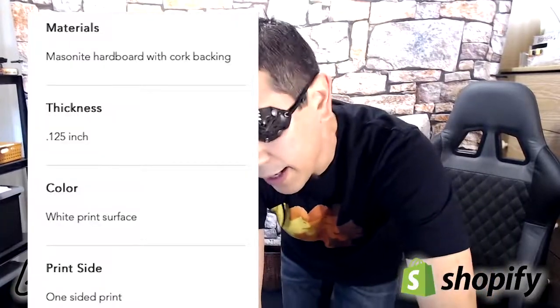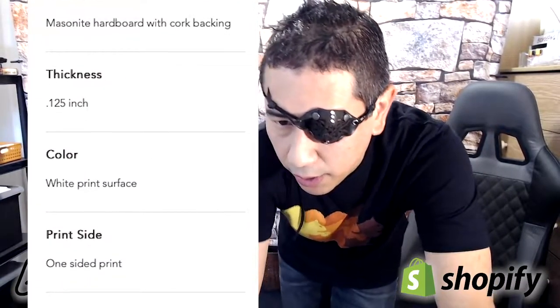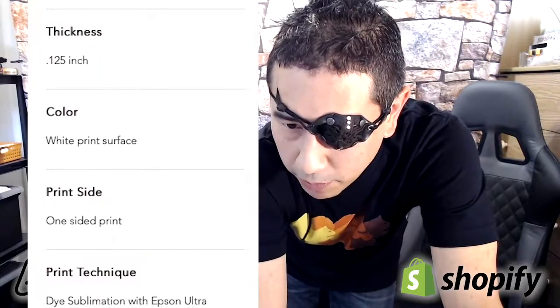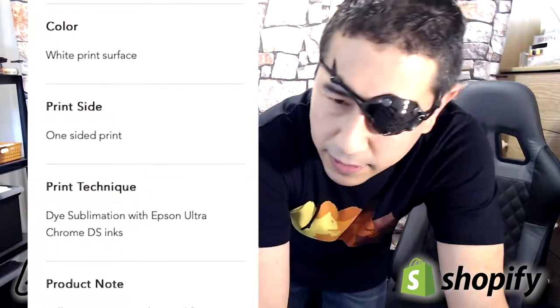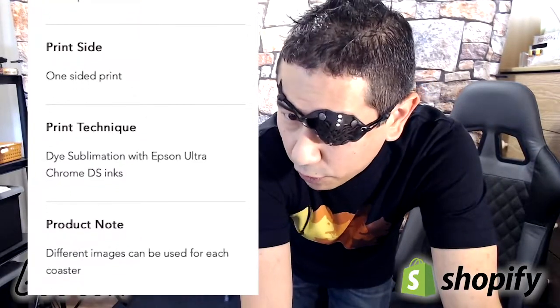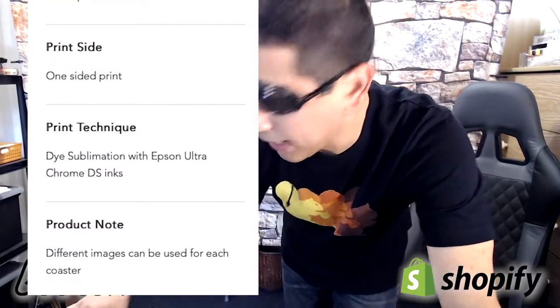They're made from masonite hardboard with cork backing. Masonite is pretty much very hard wood — I used to paint on it. It has a thickness of an eighth of an inch and there's a white print surface. It's a one-sided print; the technique is dye sublimation with Epson UltraChrome DS inks.